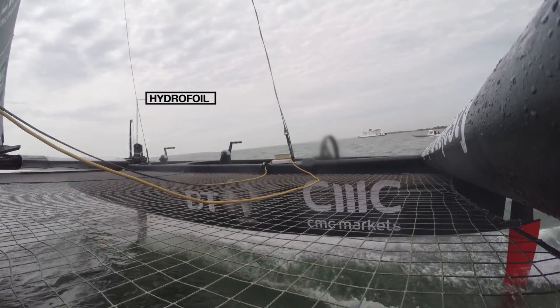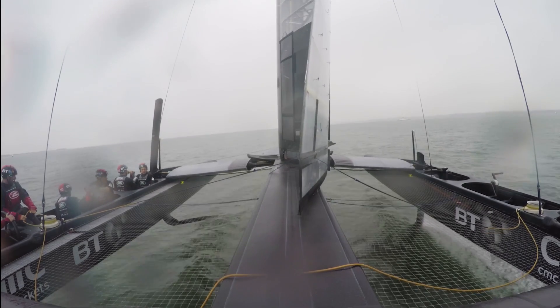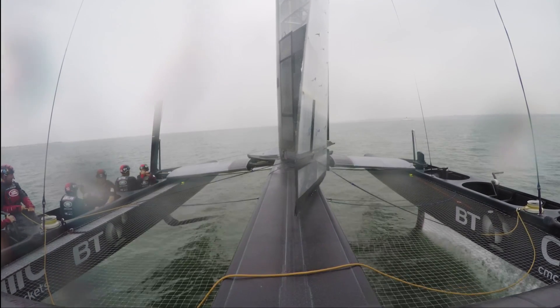When the boat is going fast enough, the hydrofoils will then be able to create enough lift to get the boat out of the water. And there you have it — the boat that flies.